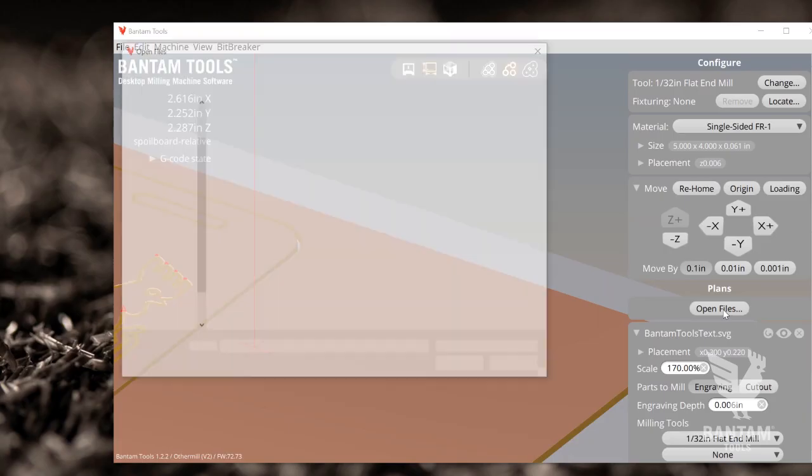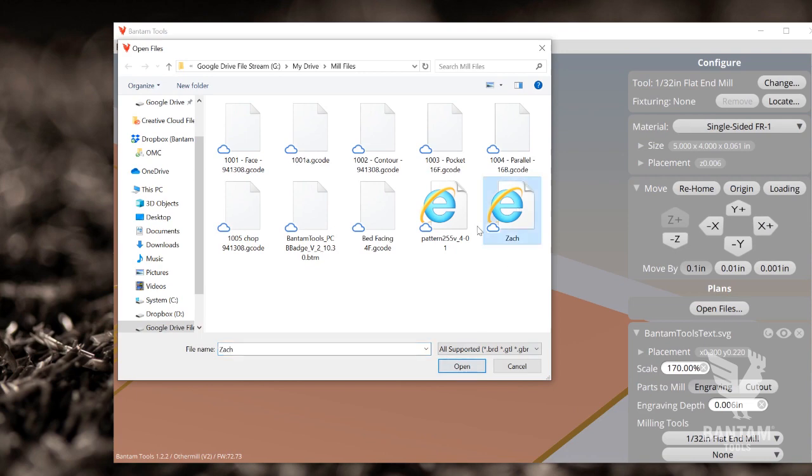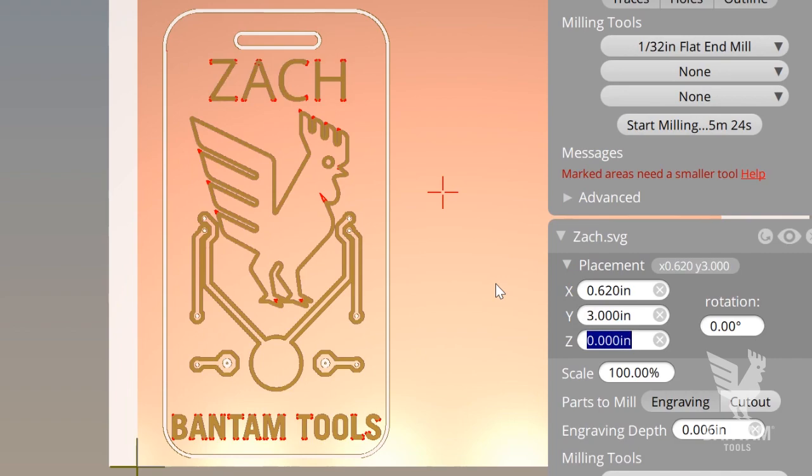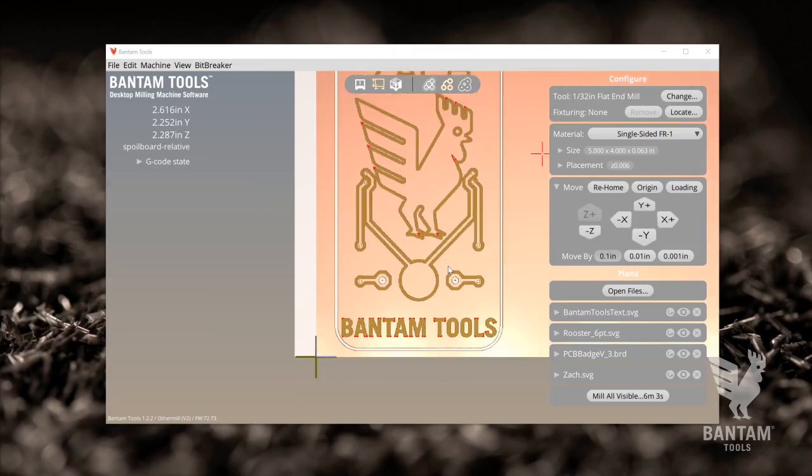I'm going to add my name to this badge by adding one more SVG to our current plan. Let's import and adjust that into place. Okay, perfect.